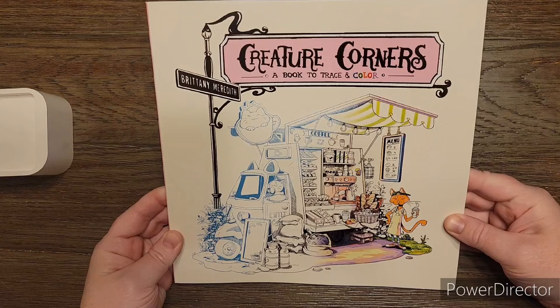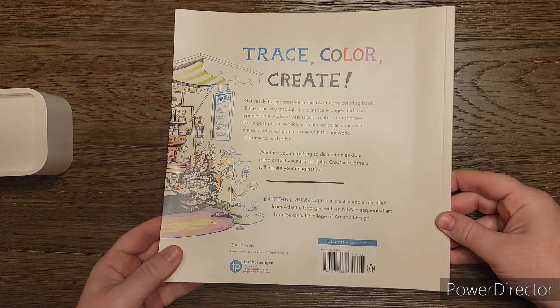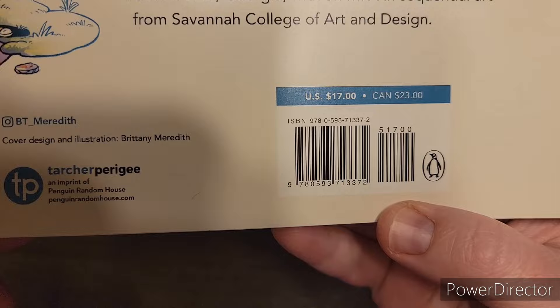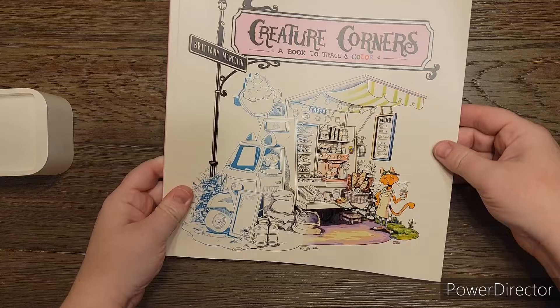It's called Creature Corners: A Book to Trace and Color by Brittany Meredith. The back side says Trace, Color, and Create. If you need an ISBN, it's right there - very small. I got this on Amazon US. There's a glare because there's a little bit of shine to this - it's not a super shiny cover but it's not matte either, so it does have a little glare.